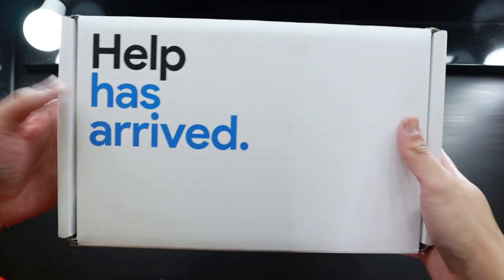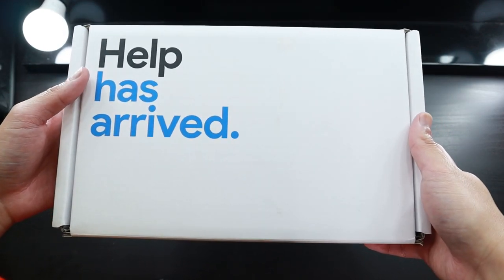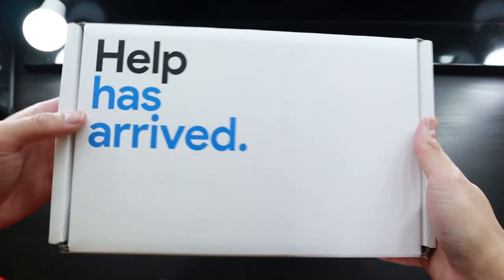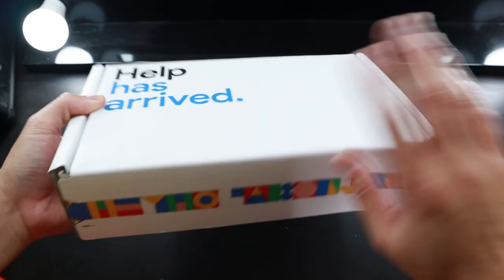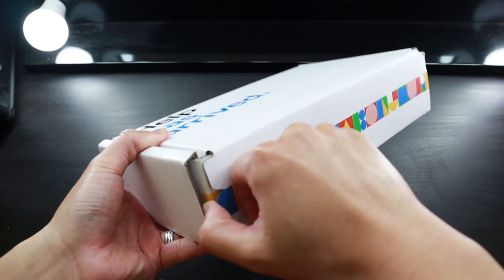Little disclaimer — I received this as part of the Team Pixel family, which is basically an influencer program here in Australia. I think it's around the world, but anyway, this is the PR box they sent me, so I'm just going to open this.